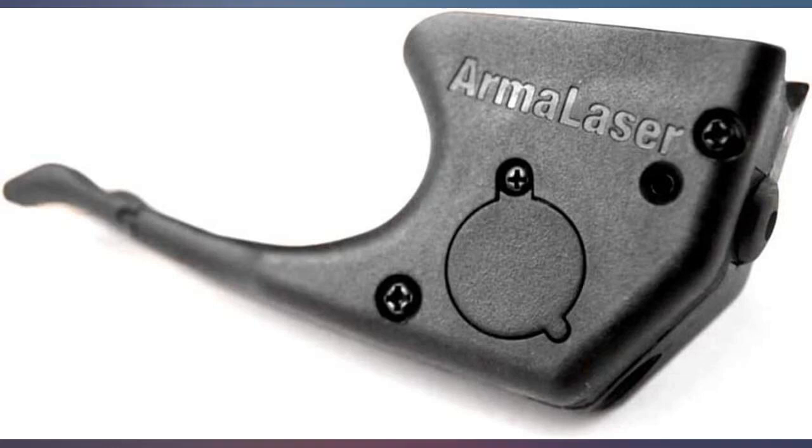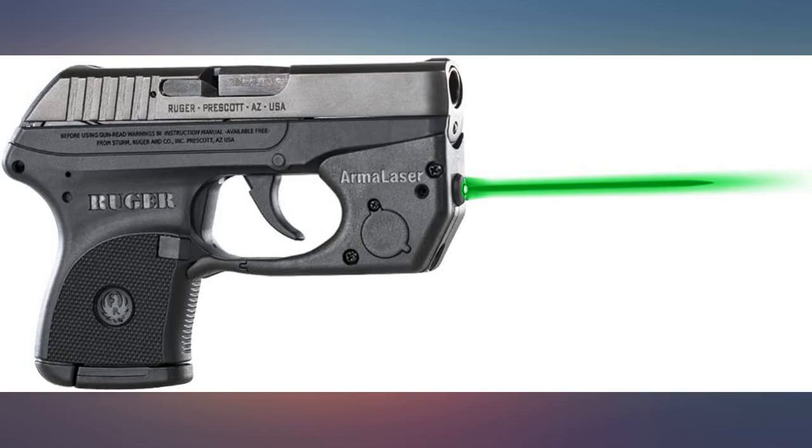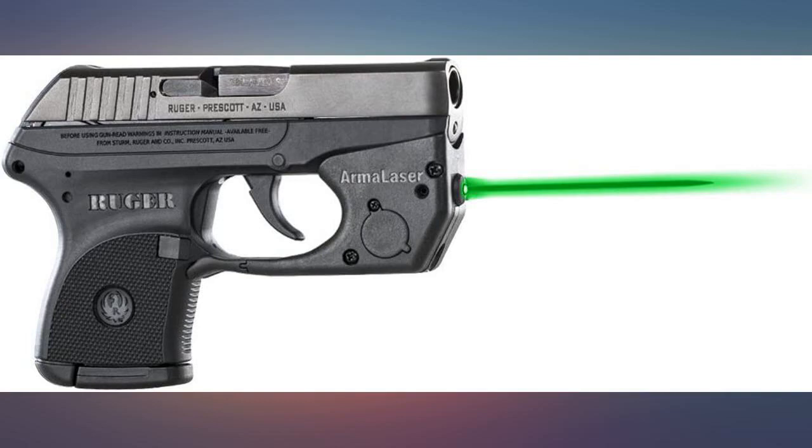Came with good instructions. This was purchased for my wife's handgun to give us both a feeling of security. I was able to quickly install the laser without any issues. I used a vice to make the first shot and adjusted the laser to the impact. The adjustments worked smoothly and the next shots were dead on.